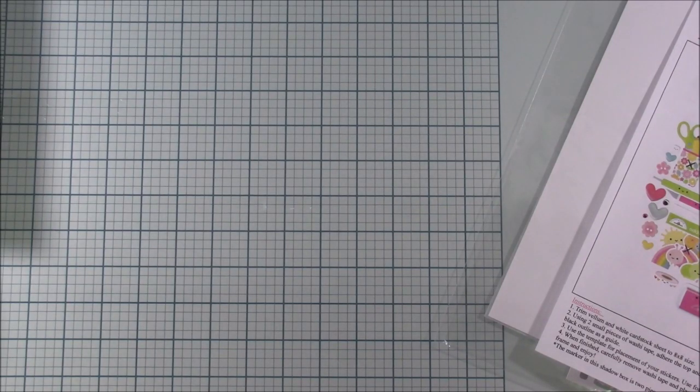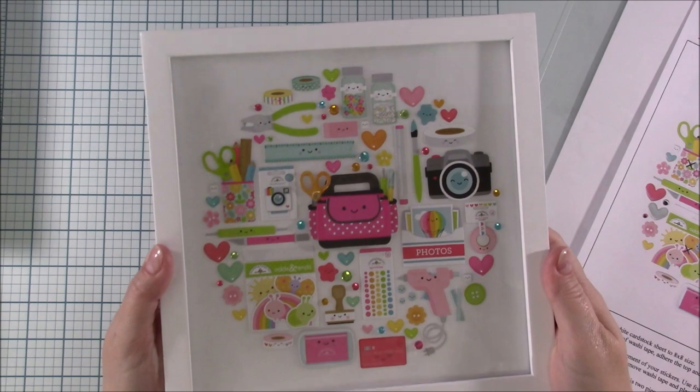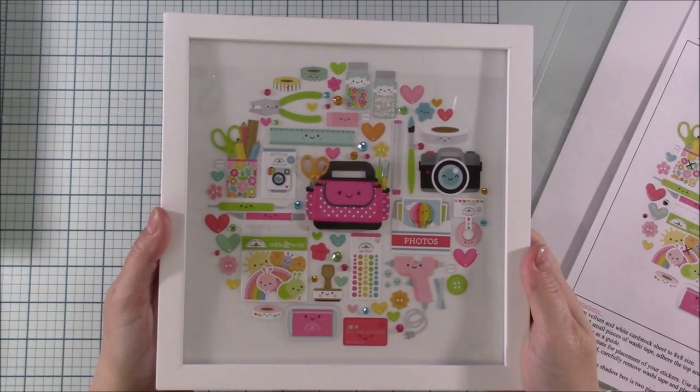Hi everyone! I have something fun to show and share with you, and some important news about this. So first of all, ta-da! Look at that! Didn't that turn out amazing?